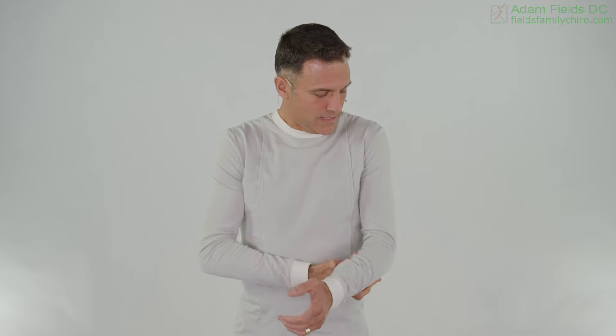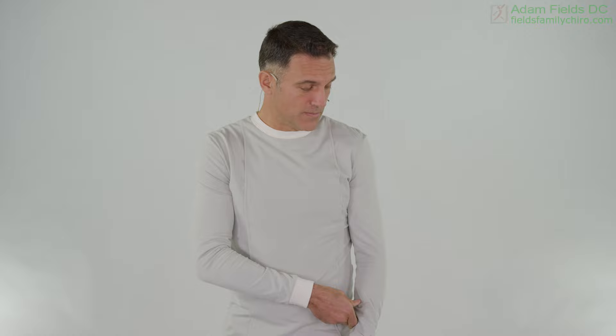Now that you have your brace off, we're just going to slowly let this relax and make sure that feels okay. Straighten your arm.